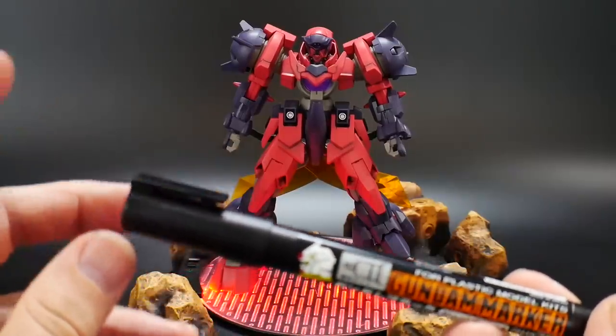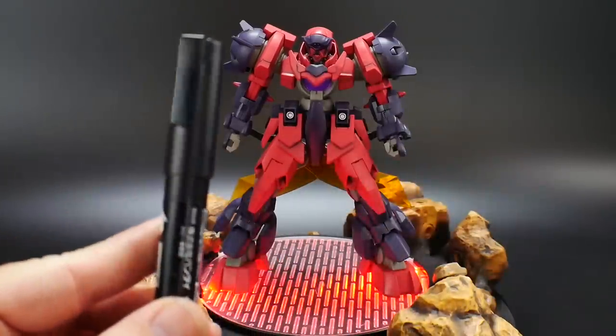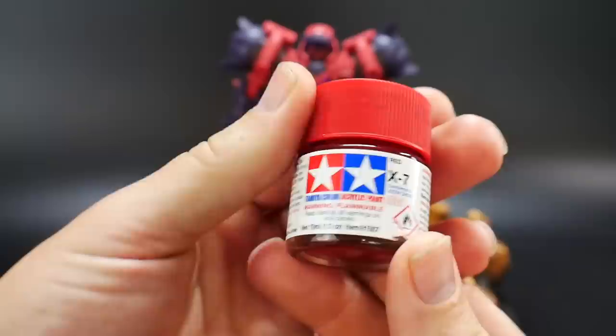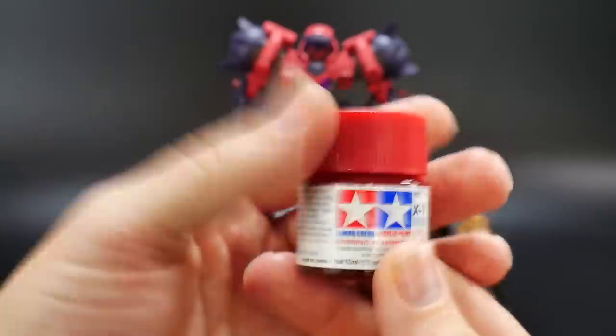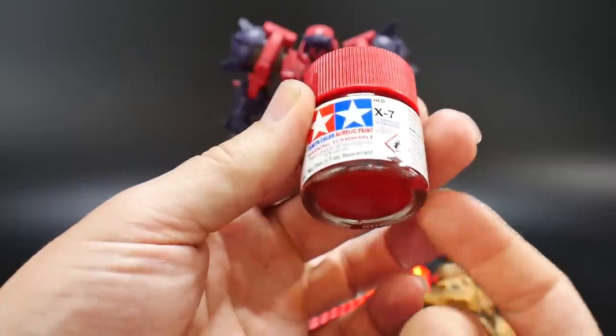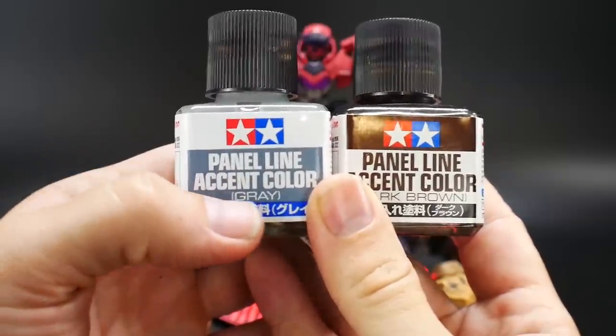I also used a black marker for some random parts on the kit, which I'll point out. One of the non-marker paints I use is a basic acrylic red, just for these little spikes. Next, for panel lining, I use the gray panel line accent color pretty much only for the white parts — actually just the GN drive.